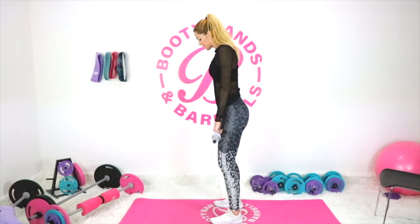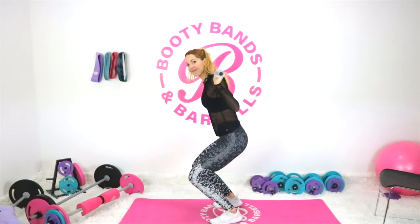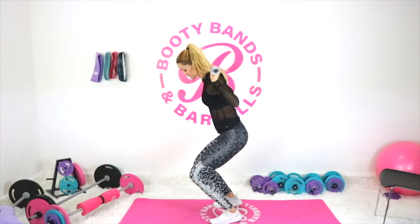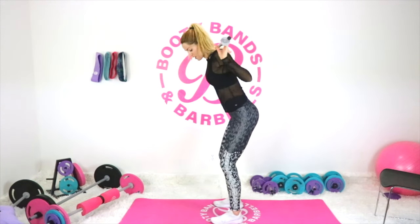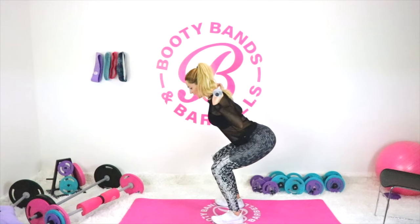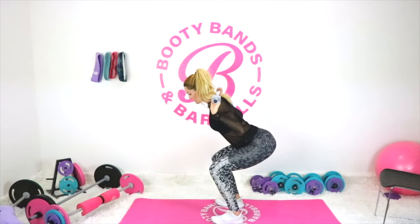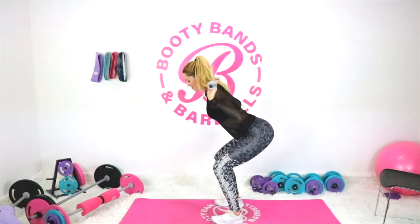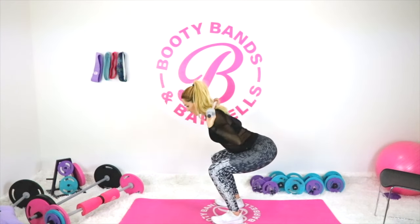For the squat, a common mistake is just sitting straight down — your butt goes down but your knees go clear over your toes and you become very quad dominant, which also puts a lot of pressure on your knees. I highly recommend the proper squat: send your butt back, chest up, butt down. Make sure your head is aligned with your spine — not in crazy positions. Drive back into your heels, press up through your heels, and really feel your glutes activating.